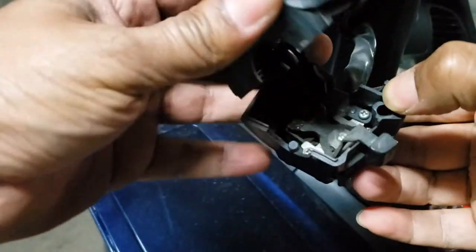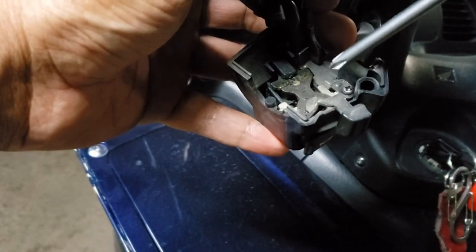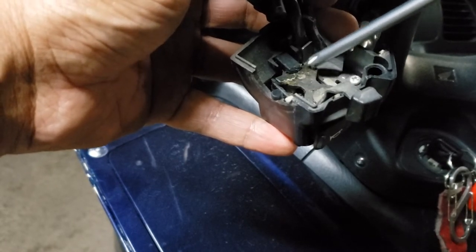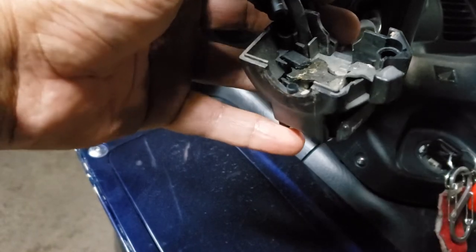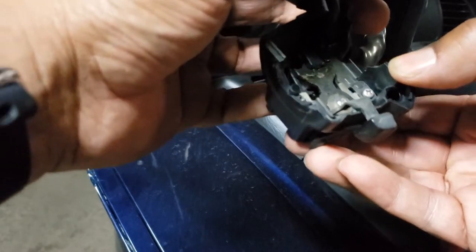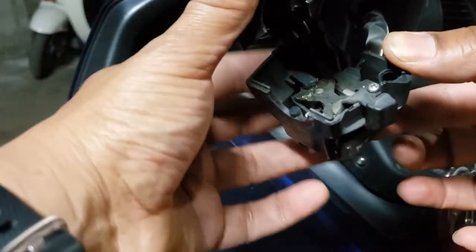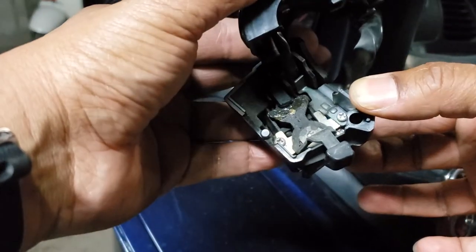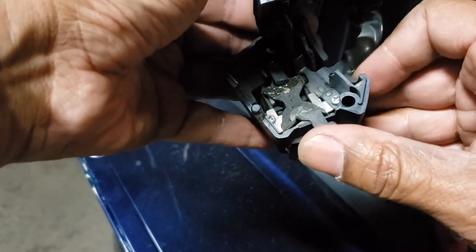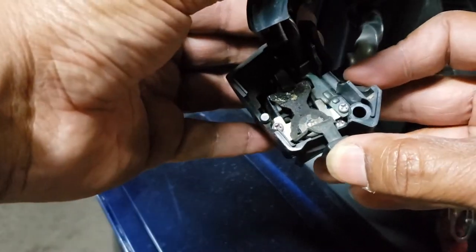So we got like an X shape right here — this piece right here — and it's quite sticky. Actually the lubricant in here is kind of sticky; it's probably got old. It's probably time for a cleaning so I'm going to go get some brake parts cleaner and clean it all up and reinstall it and see what it is. The lighting is terrible here. Alright, this switch is pretty simple — let's try to take it apart, clean it up, and move on from there.